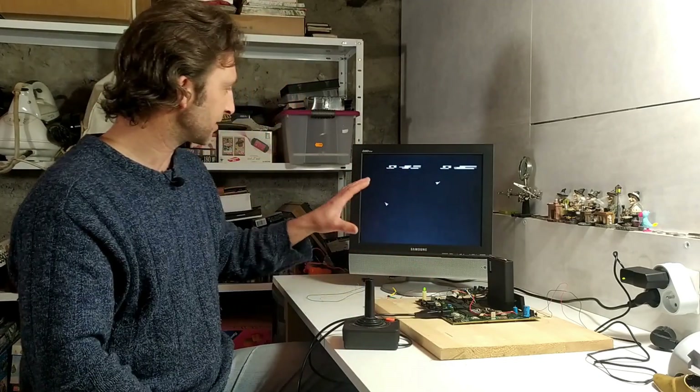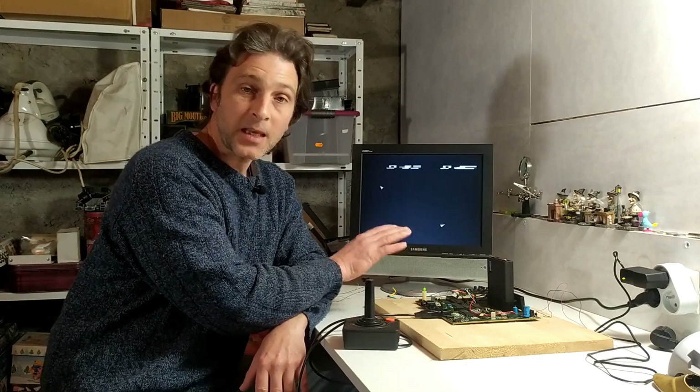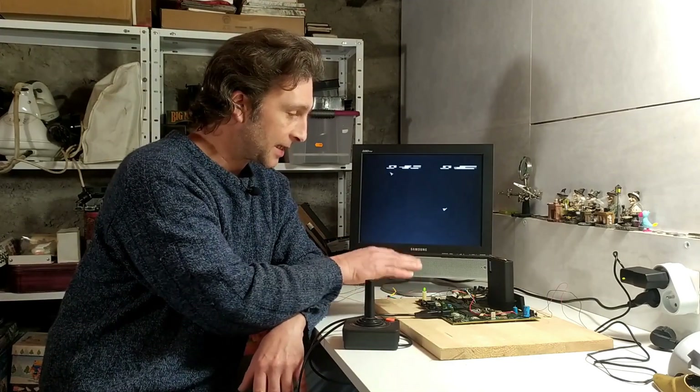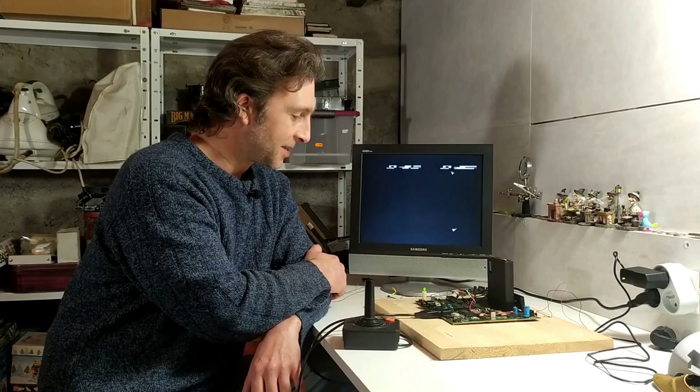Space War is uniquely a two-player game, which means I can test the second joystick port as well. For the second player, we're moving around, able to go forward, go invisible, and the fire button is working too. So it seems that if I can make up a cable to give us color on screen, I should have a fully functioning 7800 unit. I'll do that next and then have a little play around.